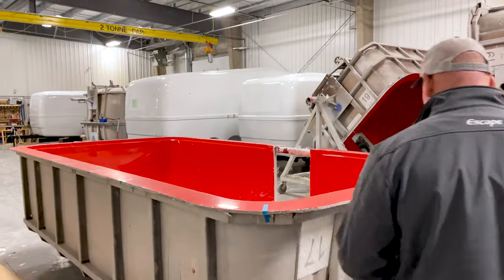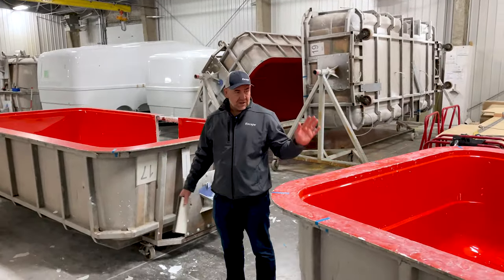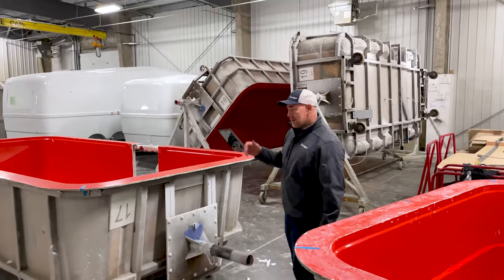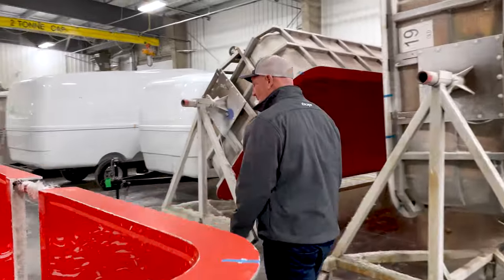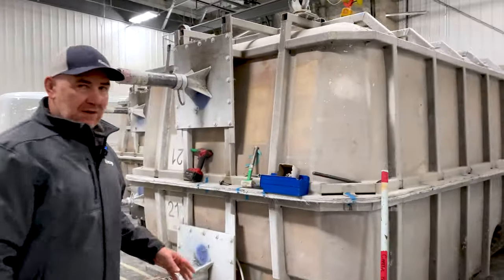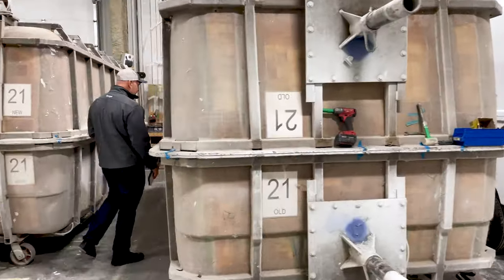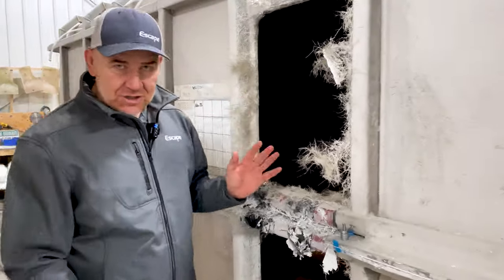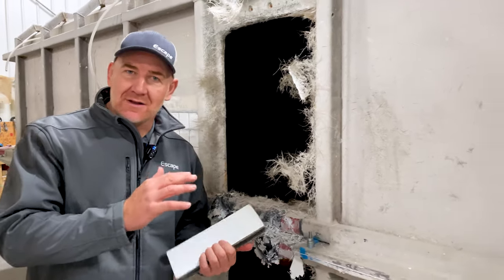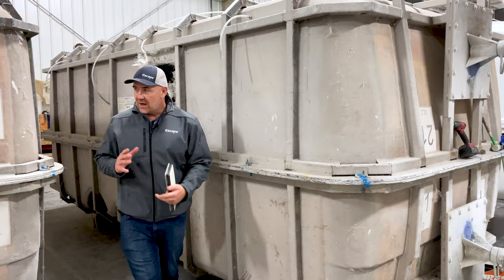We have two molds — a bottom mold and a top mold. On the bottom mold we do the gel coat and then the fiberglass on the inside, and we do the same on the top mold. We let them cure and take them out of our fiberglass booth area. We take the two molds and stack them on top of each other, then go inside and — using fiberglass and resin again — we bond or weld the two pieces together. Once that's done, they're pretty much fused together; it's not going to crack or split along that line, and that's what gives us the one-piece structure.